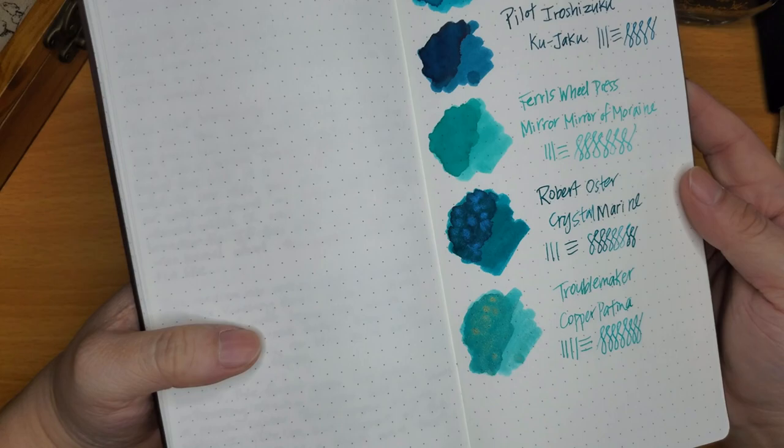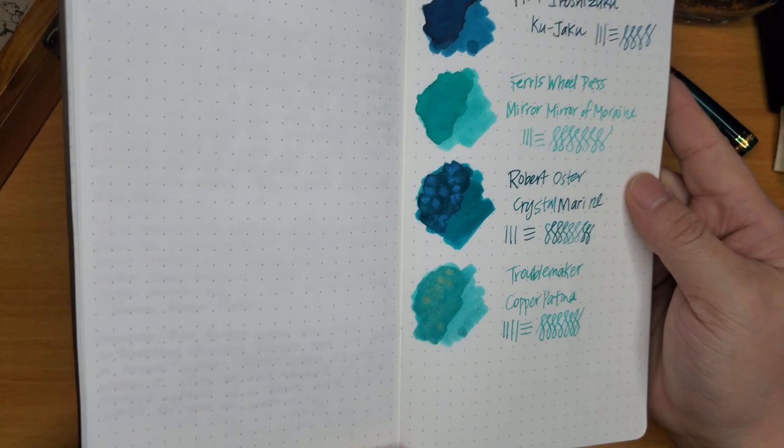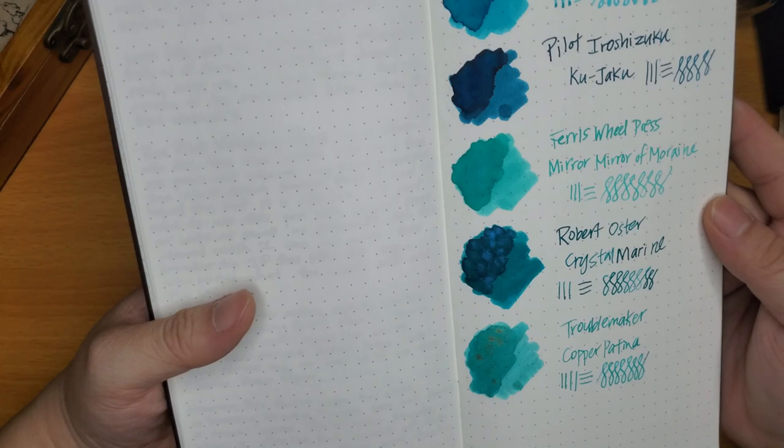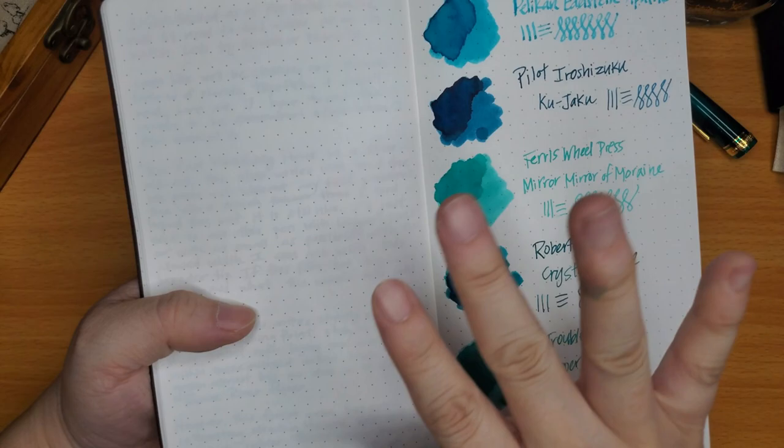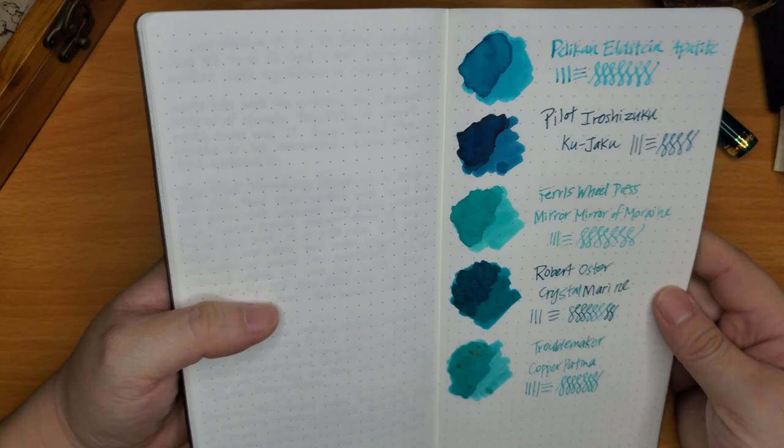You can see the copper shimmer in the Troublemaker, and you can definitely see the blue shimmer in the Robert Oster Crystal Marine. The base color is a green with hints of blue. The Murmur Moraine is like a green with slight hints of yellow and blue, and the Troublemaker Copper Patina is almost the same but slightly darker.